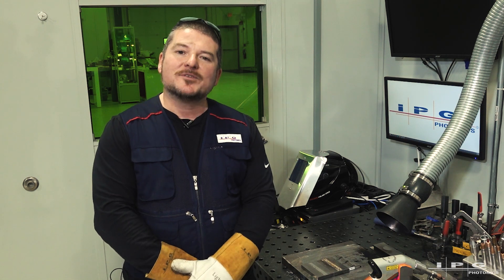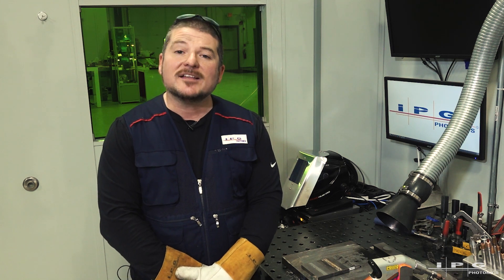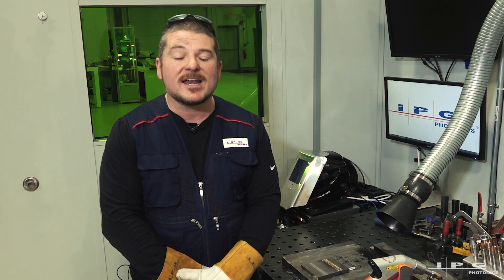Hello everyone and welcome to another edition of the LightWeld 1500 XC laser welding platform. My name is Joseph Roy and today we're going to be going over cladding and additive manufacturing. Now why is the LightWeld platform good for these types of processes?